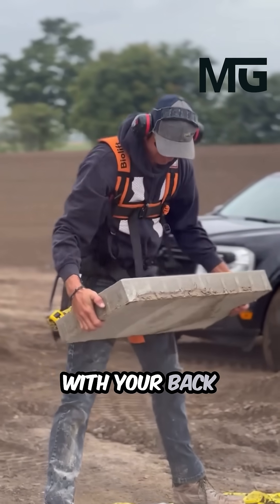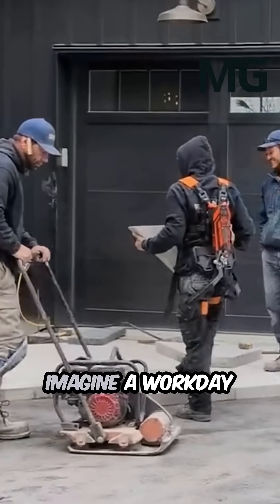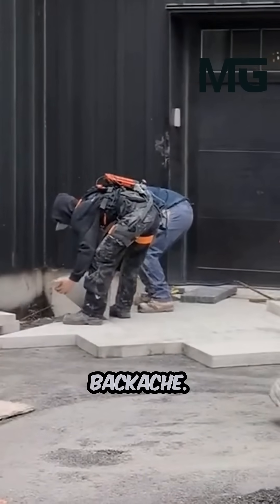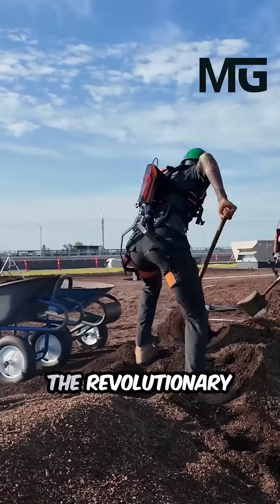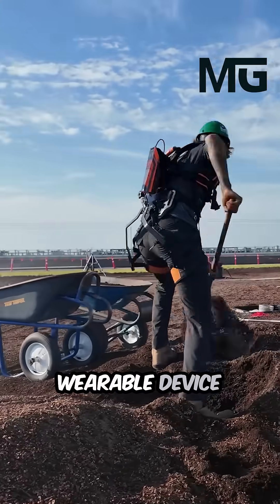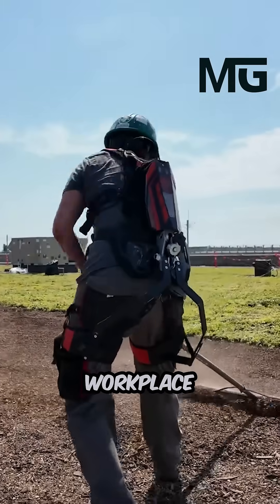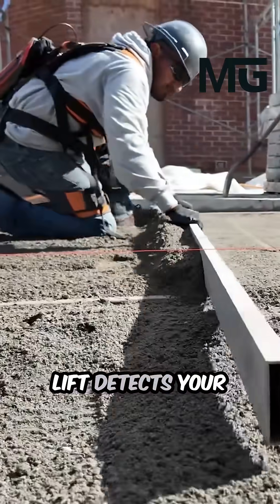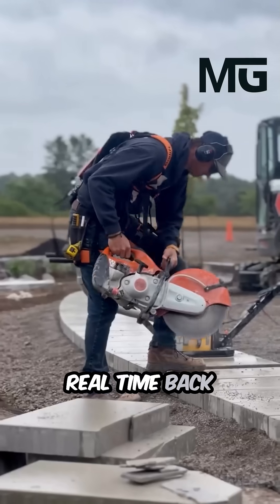Stop lifting with your back and start lifting with science. Imagine a workday where heavy lifting doesn't mean a guaranteed backache. Say hello to the BioLift exoskeleton, the revolutionary wearable device engineered to protect your spine and slash workplace injuries. Using advanced motion capture sensors, the BioLift detects your body's movements and instantly provides real-time back support.